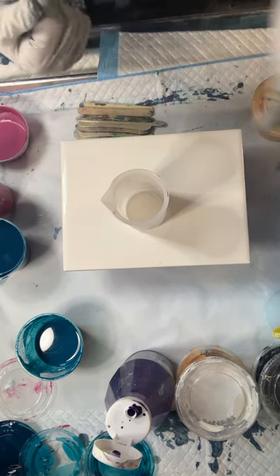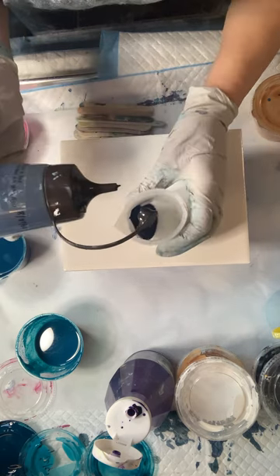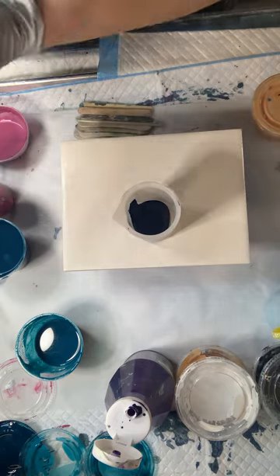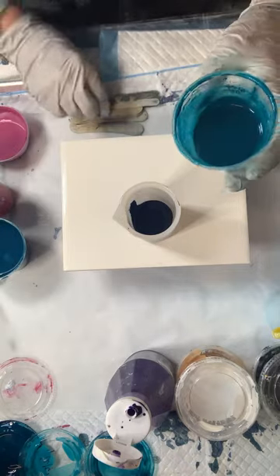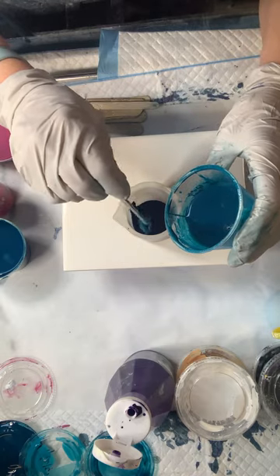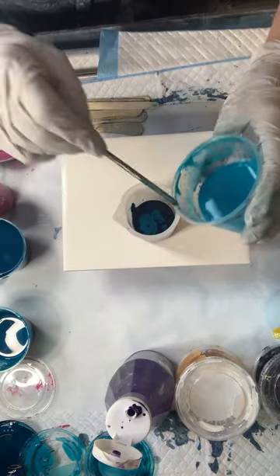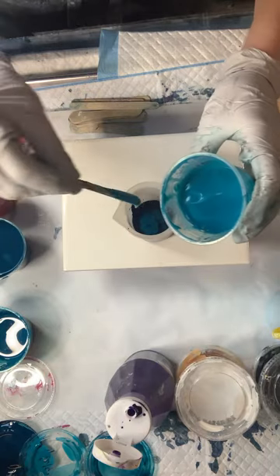First I'm putting down Amsterdam Prussian blue. I don't want to put down too much paint because I don't want to waste a bunch of paint like I did on the 28th — I had so much paint coming out everywhere. This is Matisse Southern Ocean blue, I'm going to put a little bit of that on there. Then this is Golden Fluid Turquoise, so I'm going to put some of that in there too.